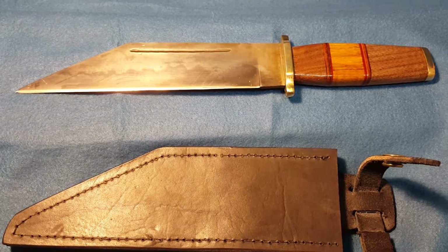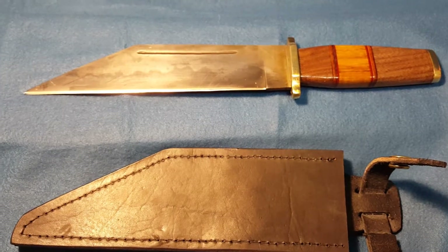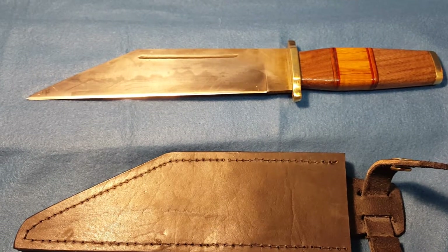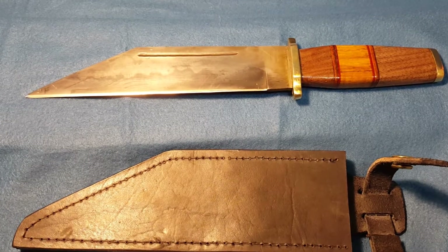Hey everybody, it's me Don. Did you know that? Hadn't posted nothing in a while because, well, who's got time? But this, I have been working on. It's a hillbilly version of a viking seax.